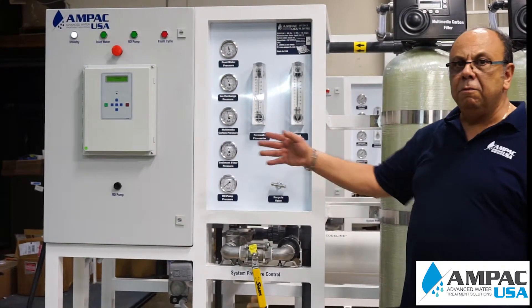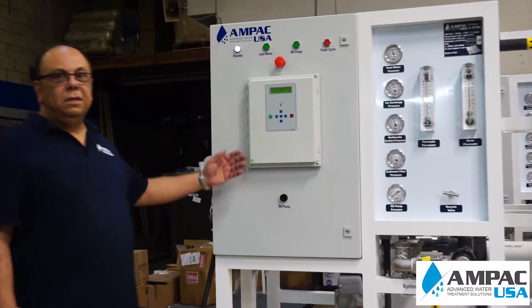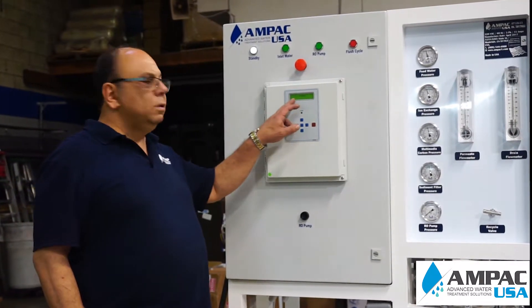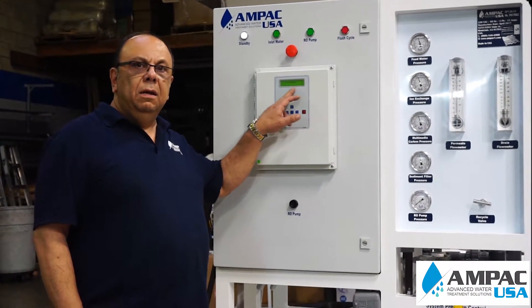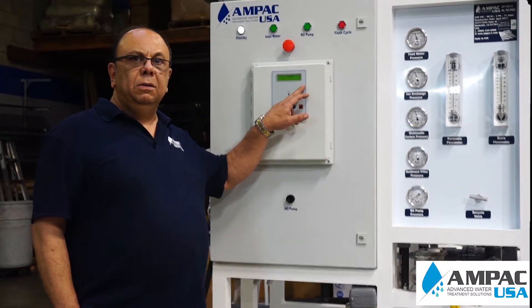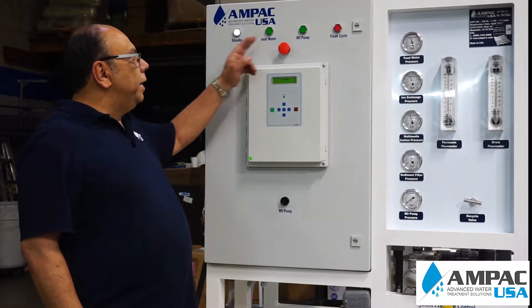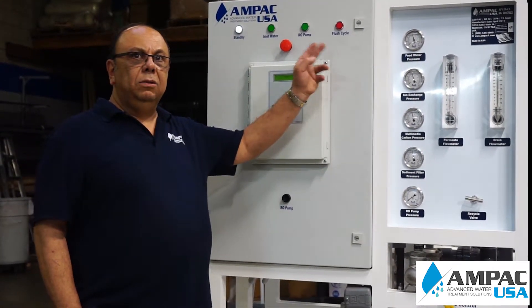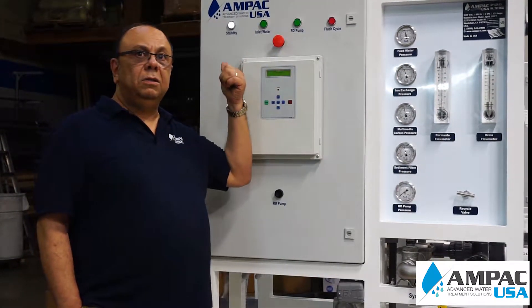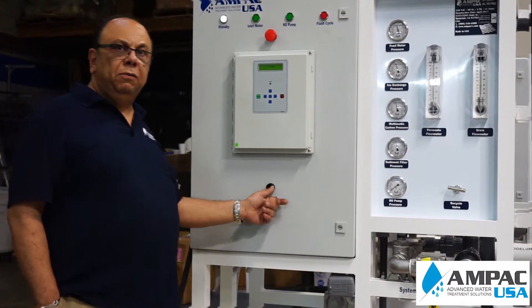You also have a complete control panel with a PLC system. The PLC system allows you to see the water quality, the conductivity, the temperature, and the hours of operation of the system. It also has indicator lights so that you know if the pumps are running, if it's in flush, or if it's on standby just by looking at it. And it has a bypass switch for the pump as well.